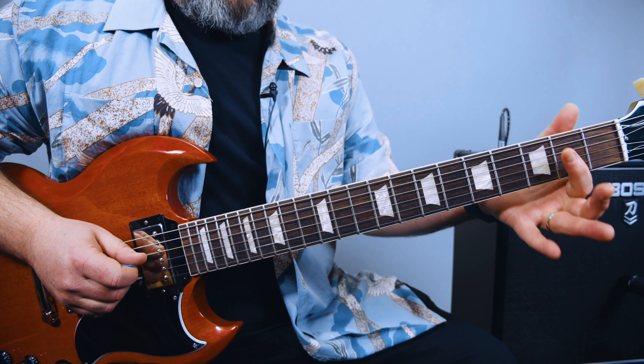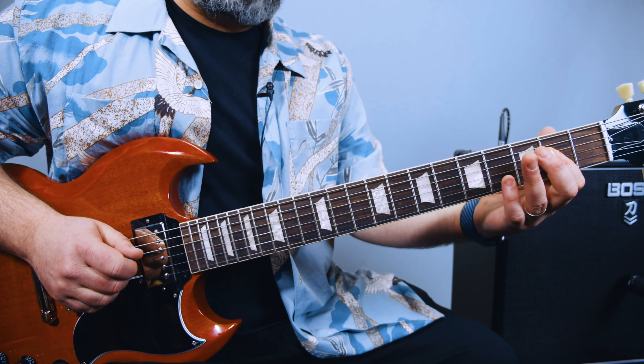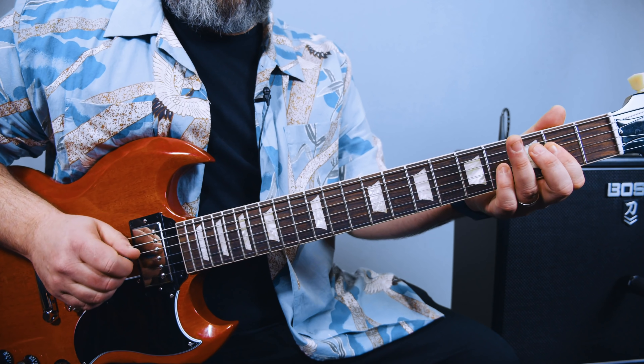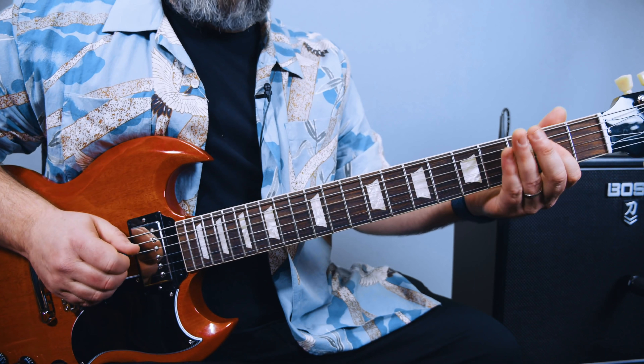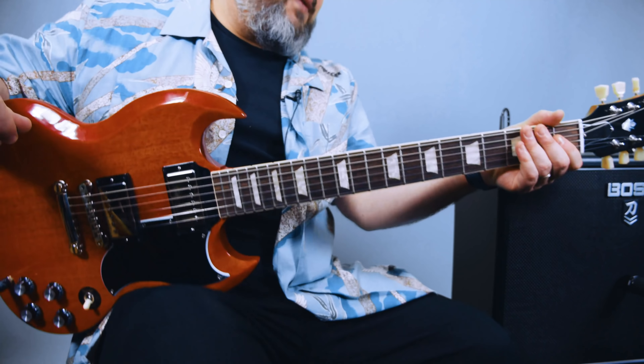And so that's the second fret D and G. And then you add the fourth fret G — I'm using my pinky. So that's the very first part.